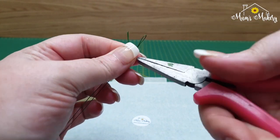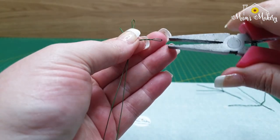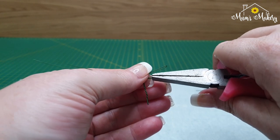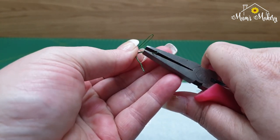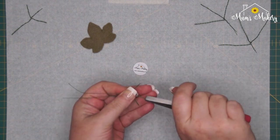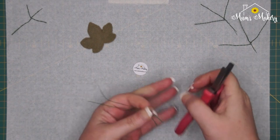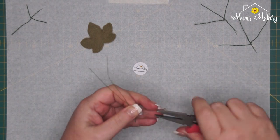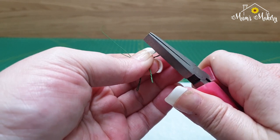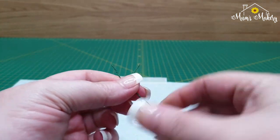Then all you need to do is grab your pliers — you may need two sets of pliers if you need to hold the other one as well — and just twist up and squish the end. Do that on all three. The tighter that you wind these, they will get very slightly shorter and also become a little bit stiffer, but I'm not going to wind these up too much. And there you have it — there's your little wire armature for your leaf.